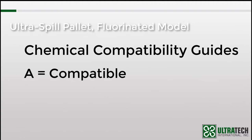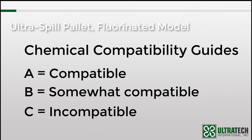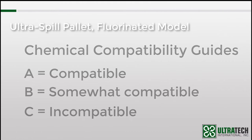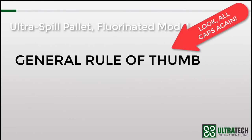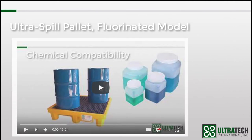A is compatible, B is somewhat compatible, and C is incompatible. The general rule of thumb is that a fluorinated pallet can improve the rating by one letter — so a C rating would improve to a B, and a B rating would improve to an A. Again, please contact us to confirm compatibility. There is a separate video on chemical compatibility, how the ratings are done, and considerations for spill containment and spill response products — the link is below in the comment section.